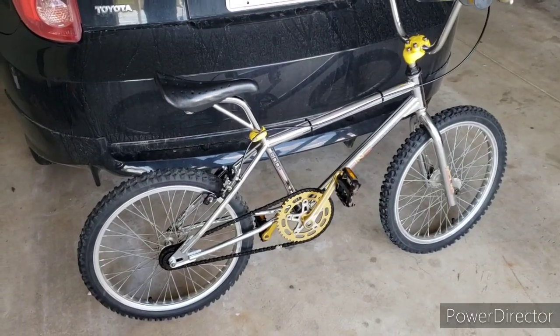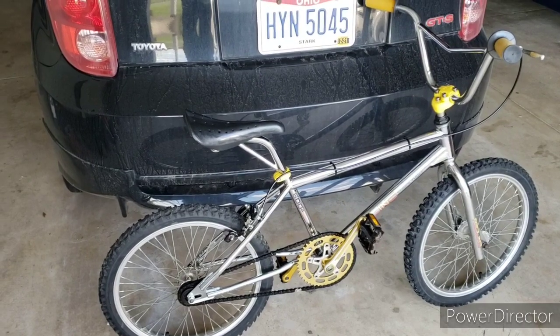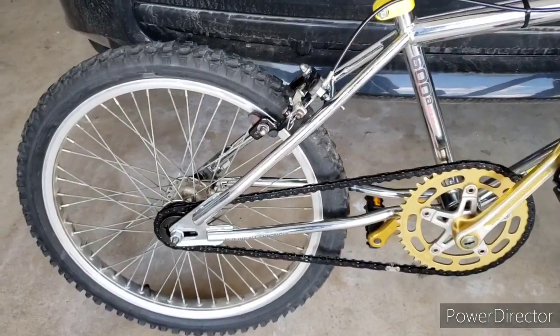Hey guys. This is one I just put together — a 1983 Redline 600A. This thing's a pretty cool bike.